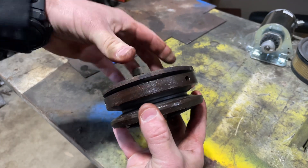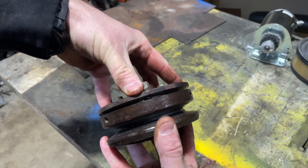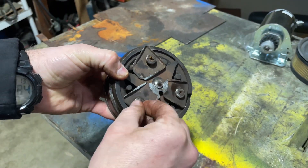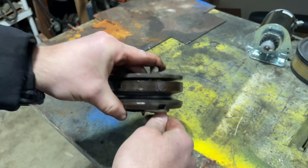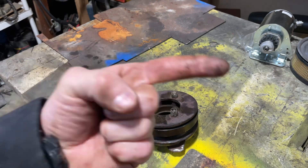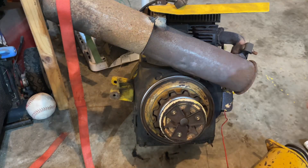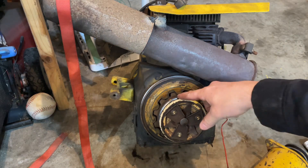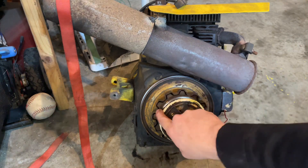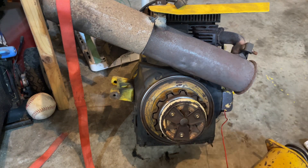You can see how messed up that is. This should be flush, because that got really loose — these two are tight. But our friction disc is destroyed. Let's go take a look at our junk motor. We just pulled this one out of a Cub Cadet 129, and you can see how there's a friction disc back here in each one of these bubbles, which is completely destroyed on the one we just pulled off.